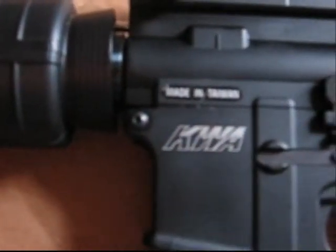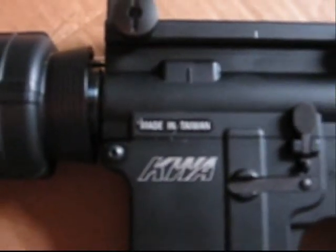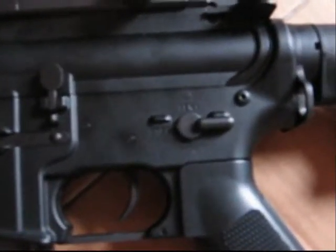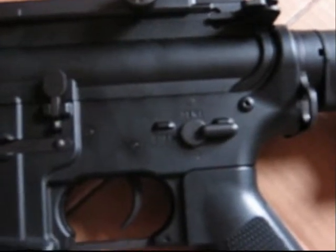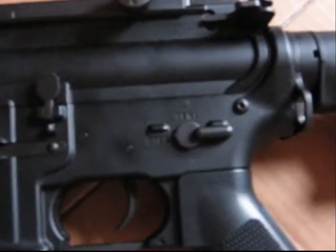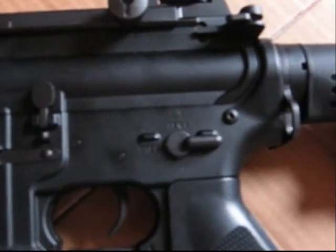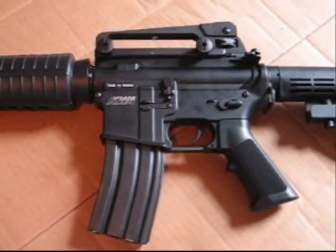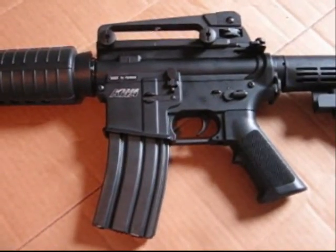KWA trade is right on the side. I left the made-in-Taiwan sticker on there just so you could see what it looks like when it comes out of the box. One other great feature is the selector switch. A pet peeve of mine is when selector switches don't click into place solidly. This one does semi, safe, and auto — everything clicks in very nicely. KWA did a fantastic job on the externals of this gun.